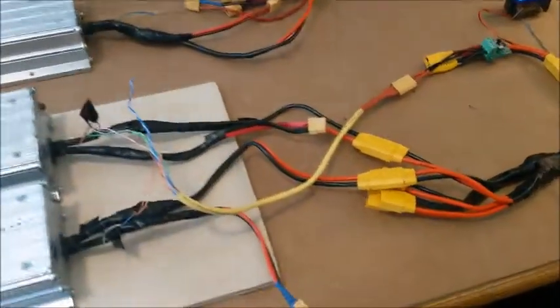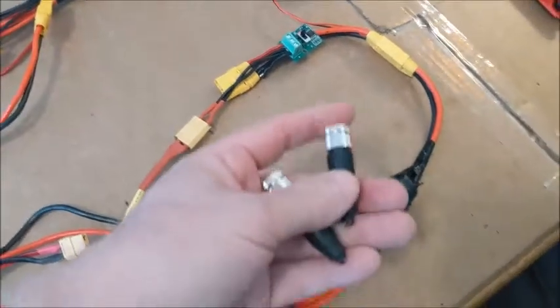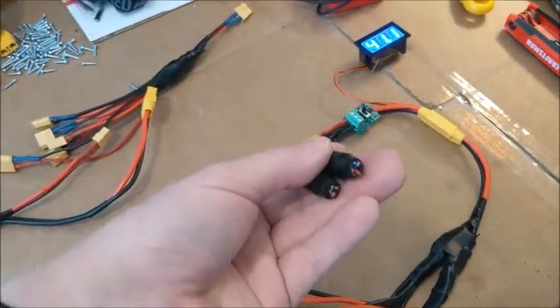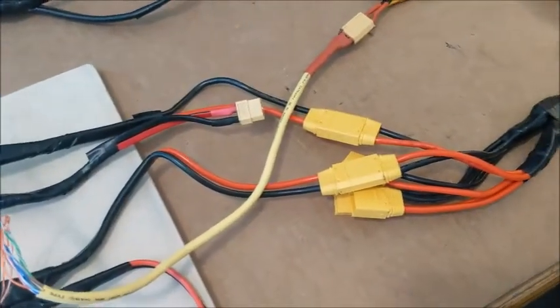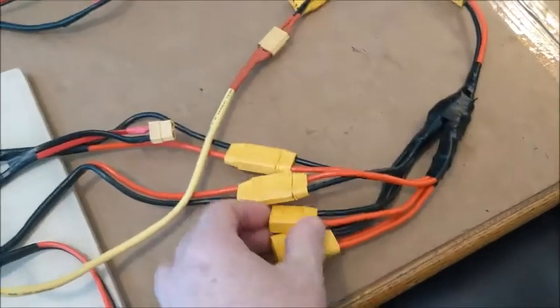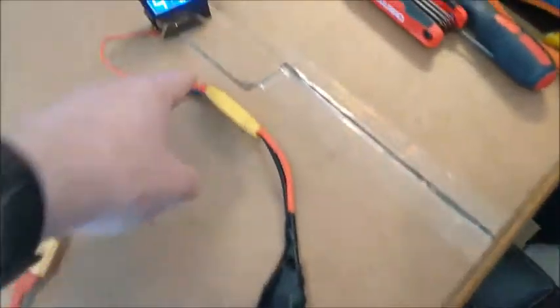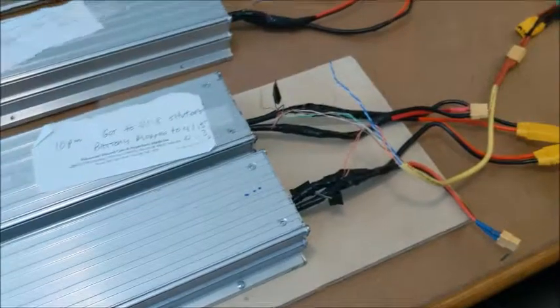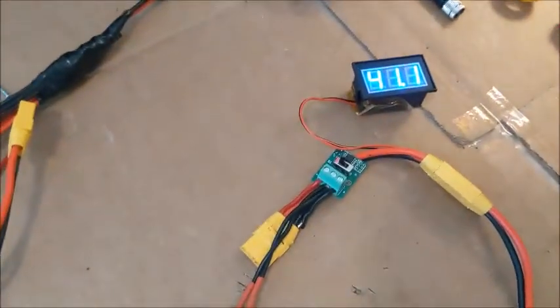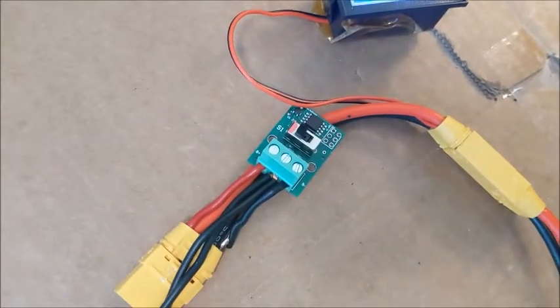I went ahead and took all five of my battery packs and cut off the scooter connection, put on an XD90, and then you can see I created a pigtail here for my five batteries for the XD90. It comes up into my voltmeter. You can see those two batteries I'm hooked up to now — it's running 41.1 volts. I went ahead and tried the dongle device from the other guy.